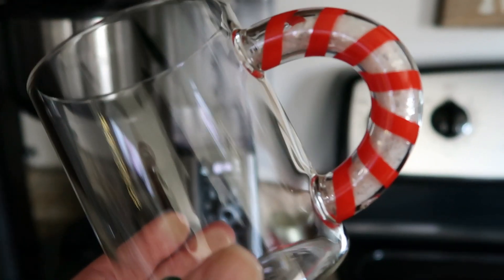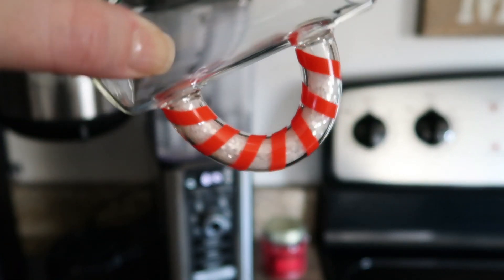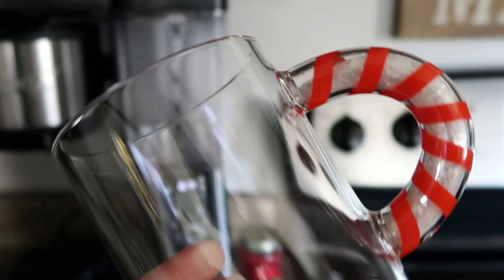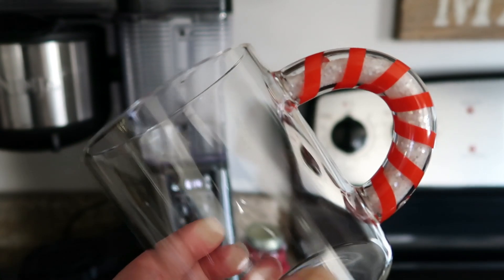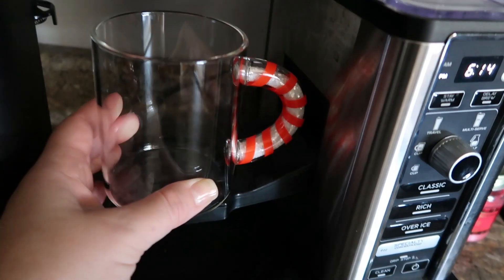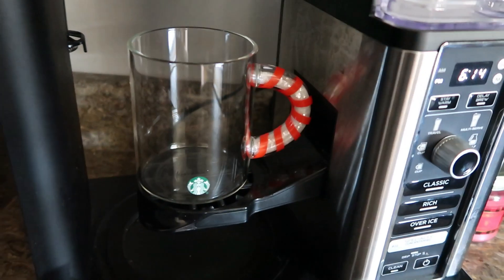Last year I got this adorable little Christmas coffee cup from Starbucks. I absolutely love the little sparkle and then the candy cane stripes. So I'm just going to set that right here to display, but also be able to use it throughout the Christmas season.